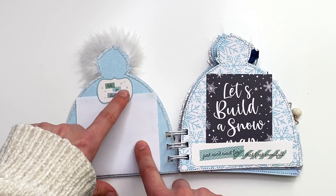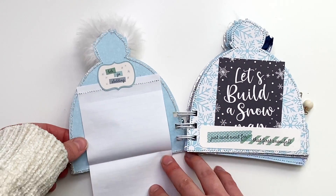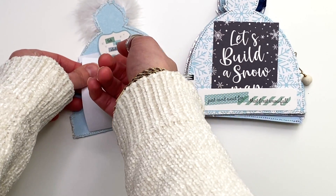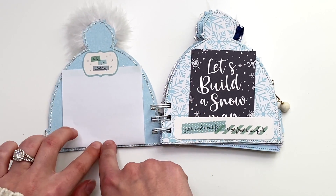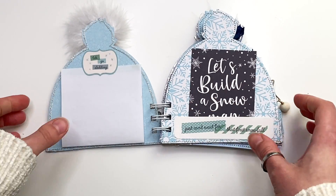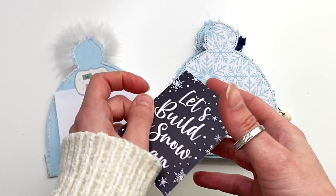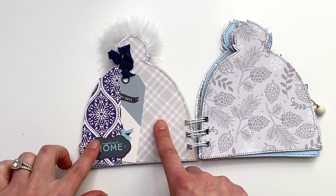When you open the album up, on this side I used an ephemera piece that says 'Let's Go Sledding' and stuck down this piece of paper for journaling. This pulls out — you could write a whole bunch of stuff — and then you could flip it open to add a photo. This tucks right back in to keep it closed. You could also add a photo on the outside of this for your first kind of page, and flip it down for notes and memories.